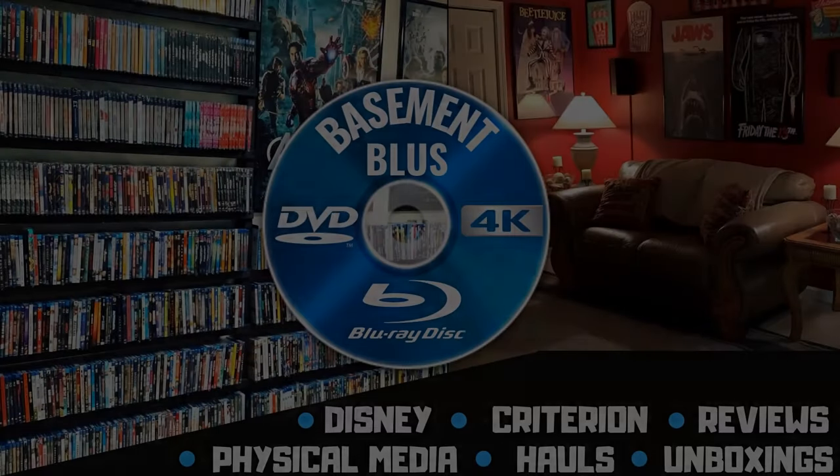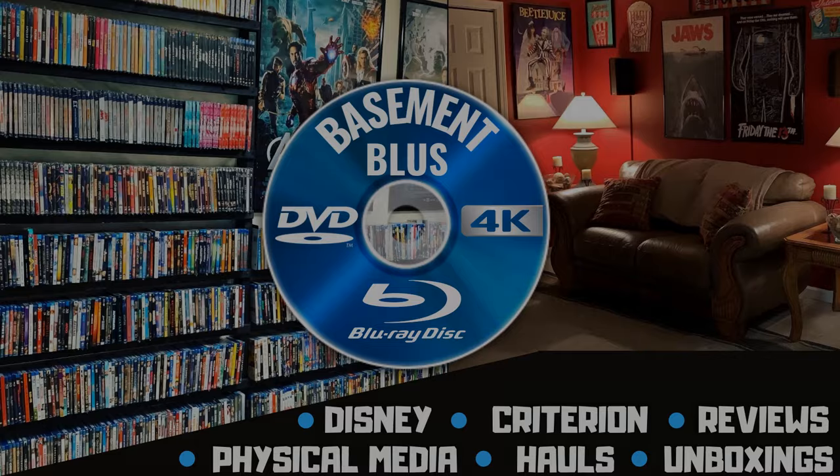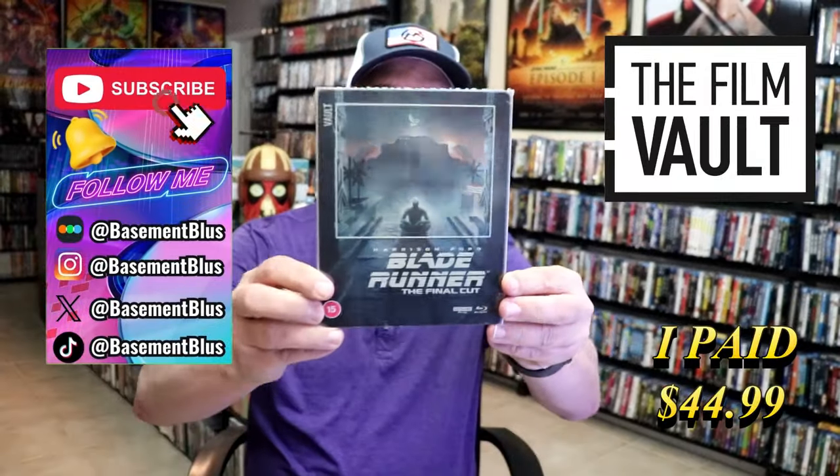Hey, Tony here. Today I'm going to do an unboxing of the Film Vault 4K steelbook for Blade Runner, so stick around. Today I wanted to take time to do an unboxing of the Blade Runner 4K steelbook.